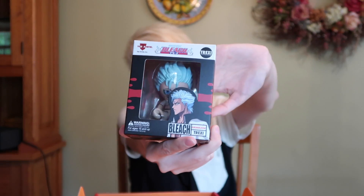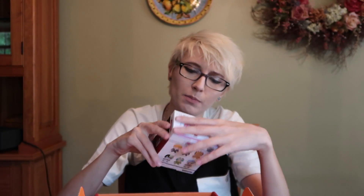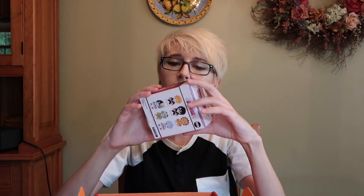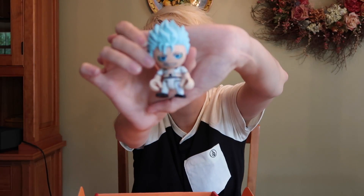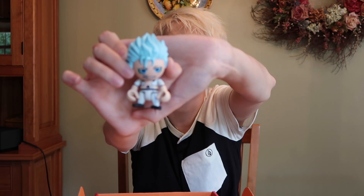Next up is a Bleach figurine — I got Grimmjow. I haven't been into Bleach in a while, but I do remember Grimmjow. This figure is really funny. I don't know if everyone would like it, but I think it's great. My camera will focus on it — he's got like little Lego hands. That's amazing.